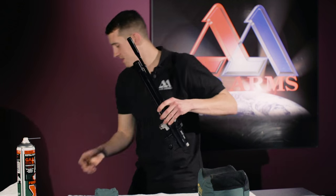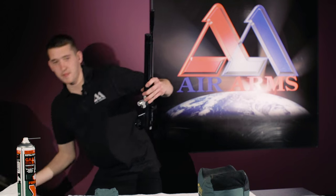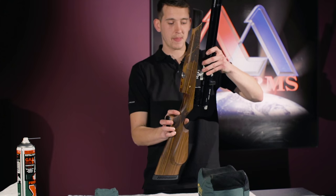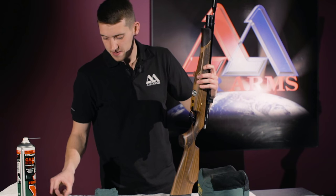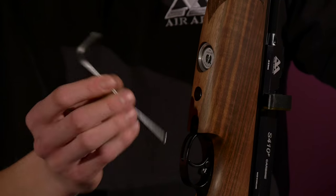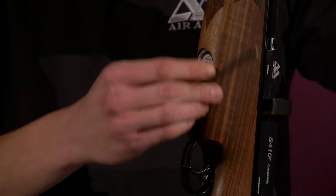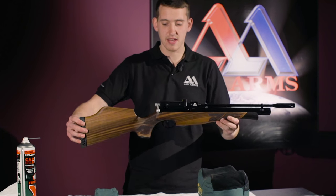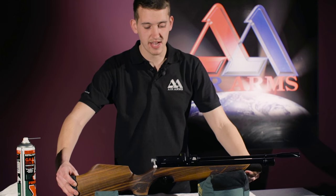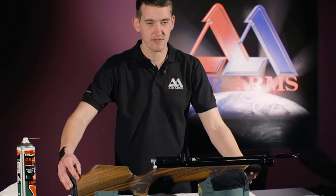Re-fit the gun into the stock, replacing the screw removed earlier. And that is how you replace the barrel seal on the S400-S500 range.